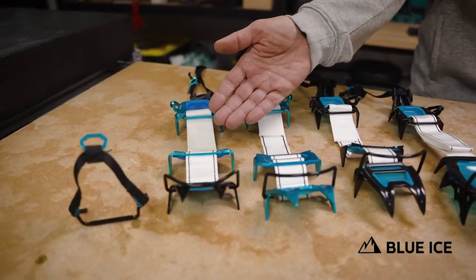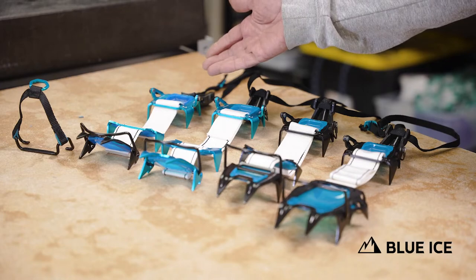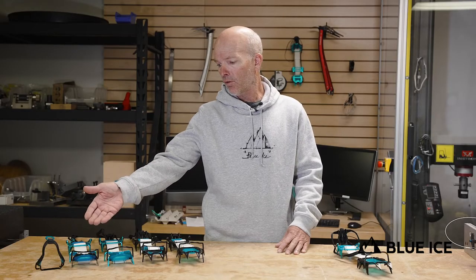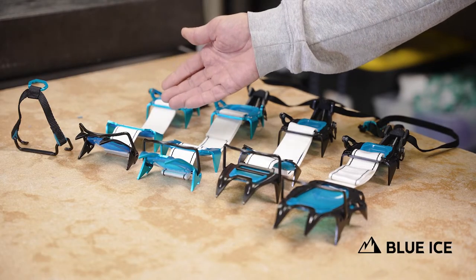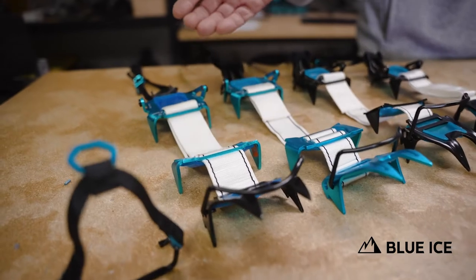So you remember for F21, we started selling the original Harfang, which is a three-piece design, soft center strap, and that's a steel front, aluminum middle, and aluminum back.